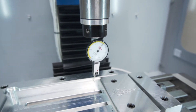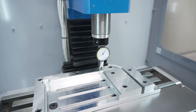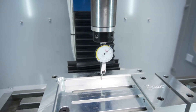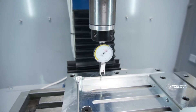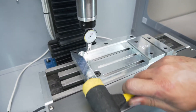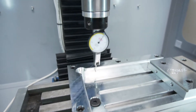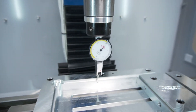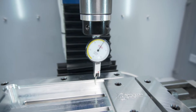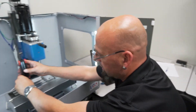We're out about a thousandths of an inch so we're going to dial that in to zero. It really depends on how fine you want to be — a thousandths of an inch over six inches probably isn't too bad, but I like to be as close as we can. So we're now dialed in to less than five tenths all the way across, and we're going to go ahead and call that good and tighten it down.